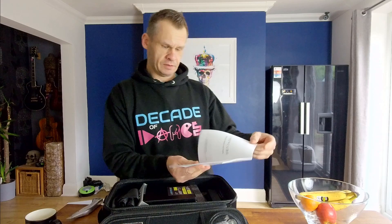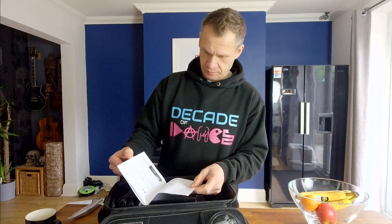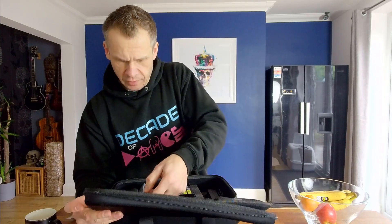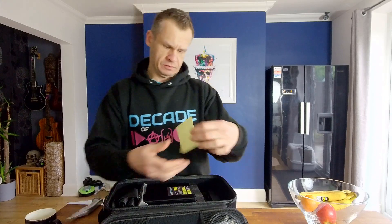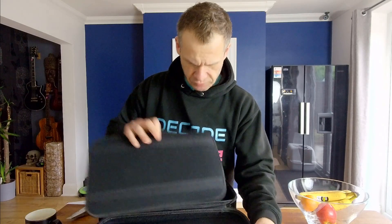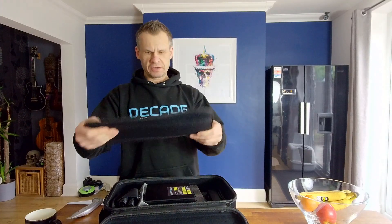Here we go — so we've got a manual which has got nothing on the outside, which is a bit strange. Declaration of conformity and all that sort of stuff, and how to use it. I've not used a Wi-Fi laser before so this is my first Wi-Fi laser. We've also got a sticker here — I've already got one so I'm not sure why I need another one.